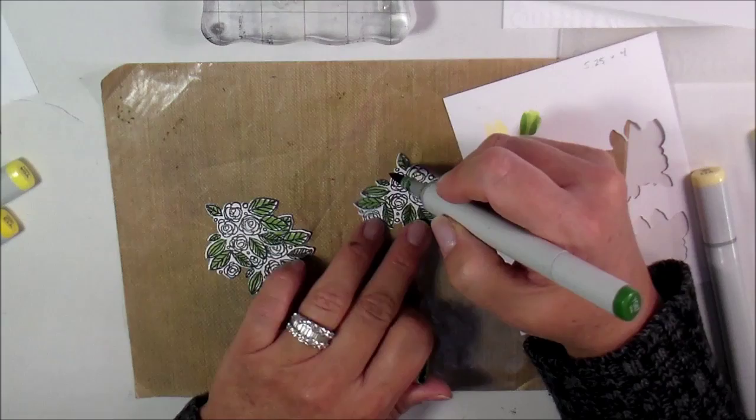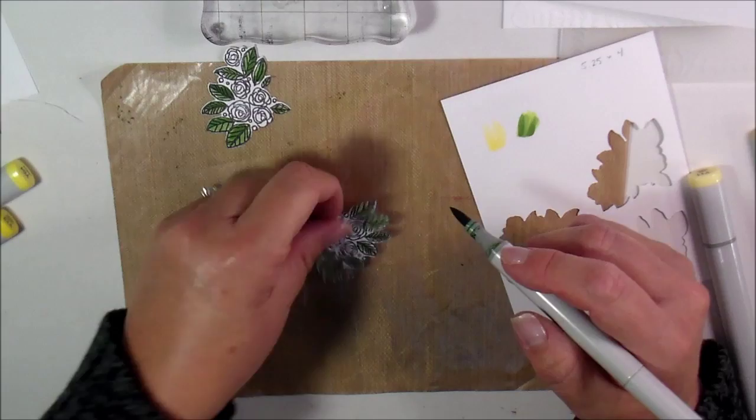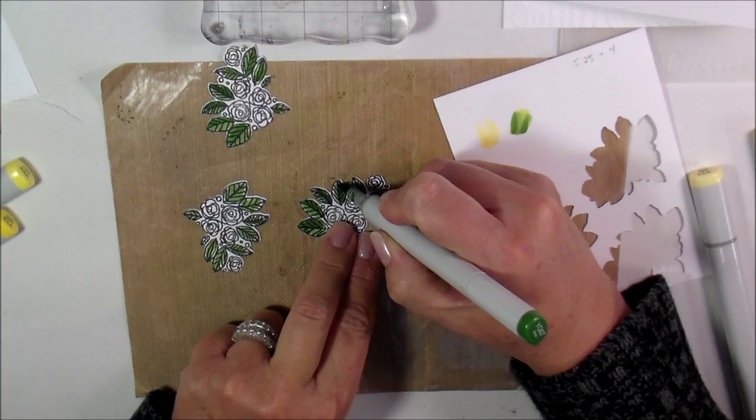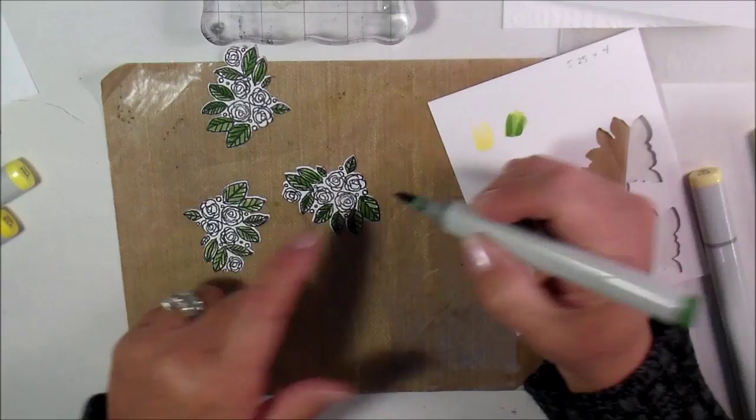If you want to get good at Copic markers, I'm going to leave a link for Sandy Alnick — she used to run the operation Right Home Organization and I used to do cards for the soldiers. She is probably the best Copic marker artist I know; she really knows how to mix all those colors. Christina Warner is pretty good too. Super impressive.